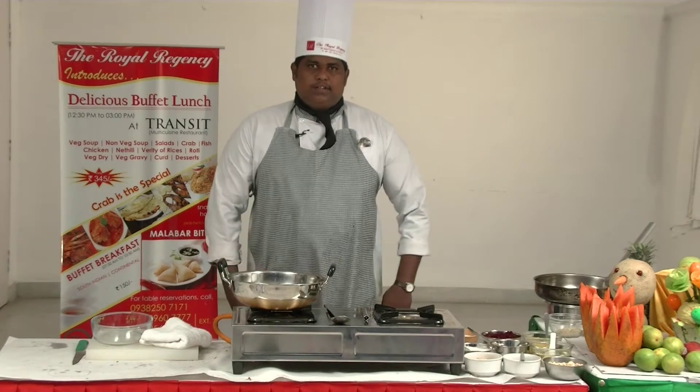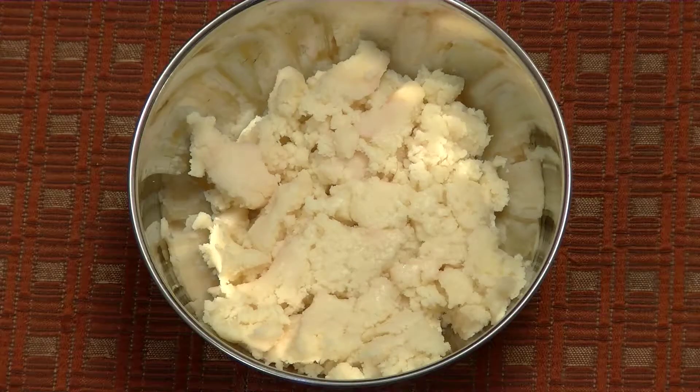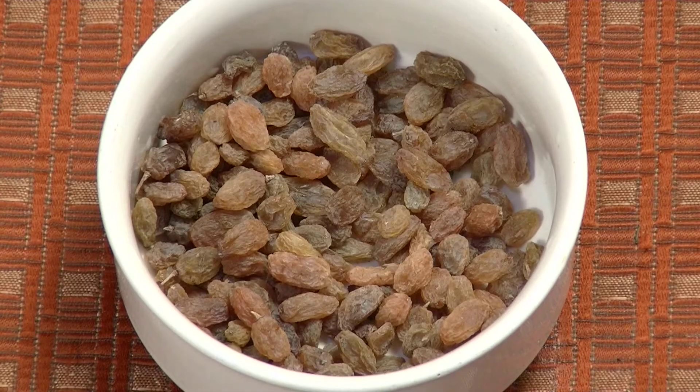Royal Regency Chef Pushparaj presents Beetroot Alva. Ingredients include Cucumber Seeds, Gova, Beetroot, Sugar, Milk, Ghee, Cashew Nut, and Dry Grape.